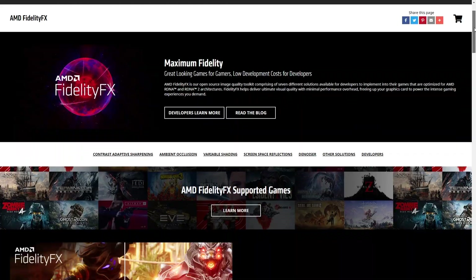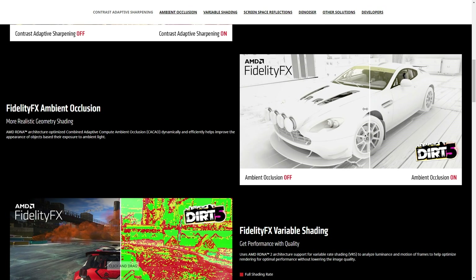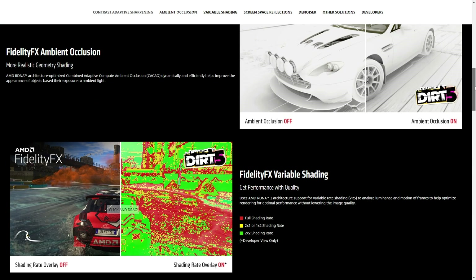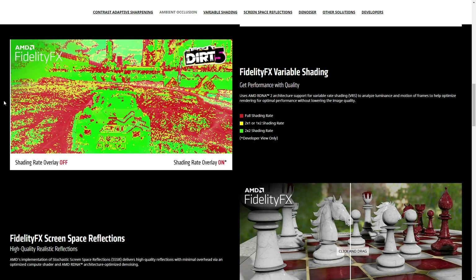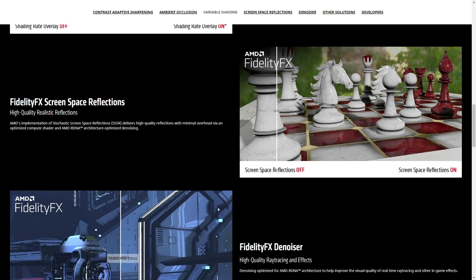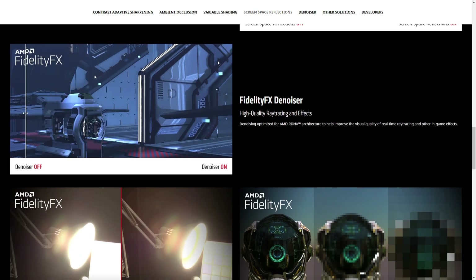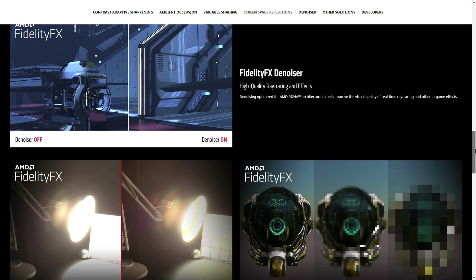AMD's FidelityFX is an open source image quality toolkit comprising seven different solutions available to developers to implement into their games, optimized for AMD RDNA and RDNA 2 architectures. These include contrast adaptive sharpening, ambient occlusion, variable shading, screen space reflections, denoiser, HDR mapper, and downsampler. You can learn more about these features on the AMD website, which shows great examples of how the software is actually implemented.